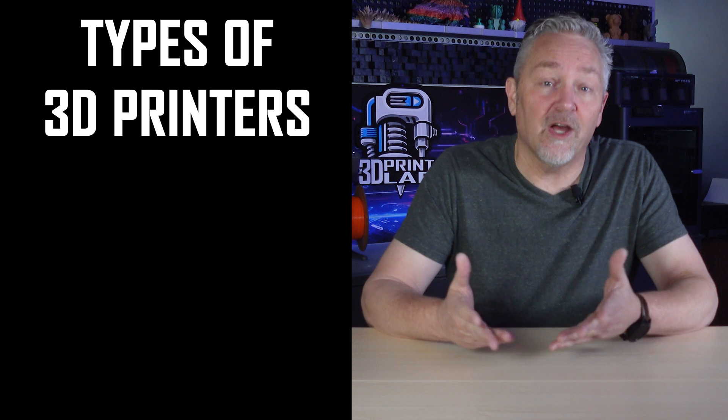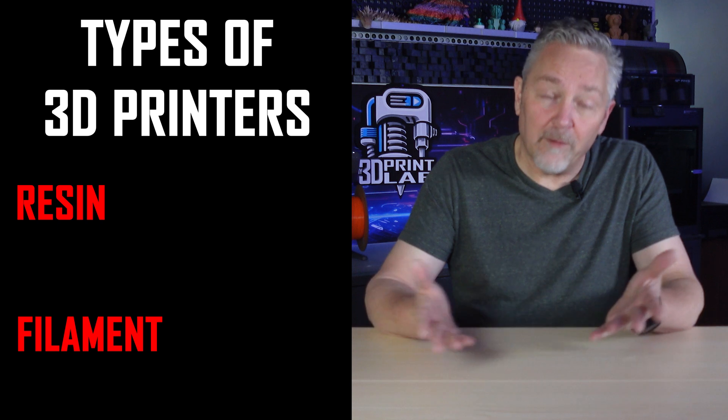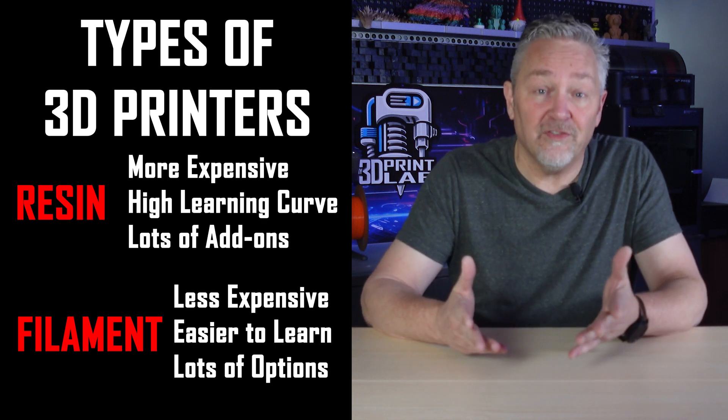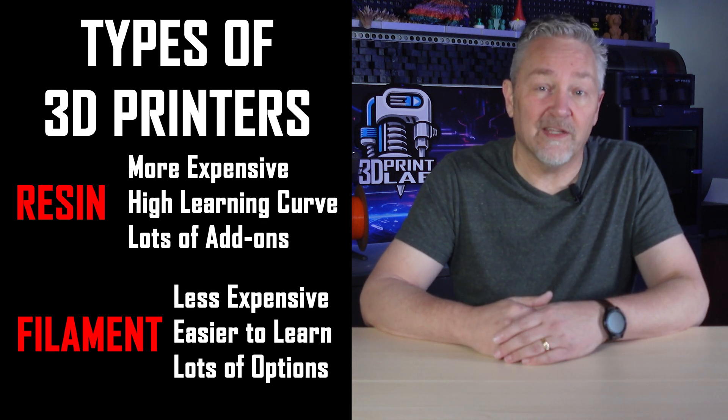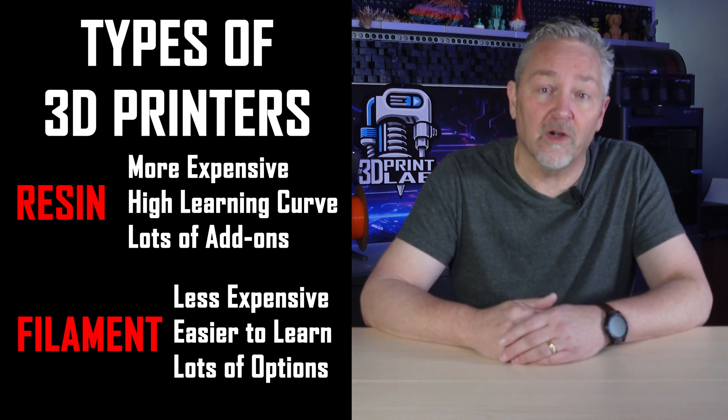First, you should know that there are a couple of types of 3D printing — resin and filament printing. But filament printing is by far the easiest and least expensive way to get started, so that's what I'm going to be talking about and recommending.